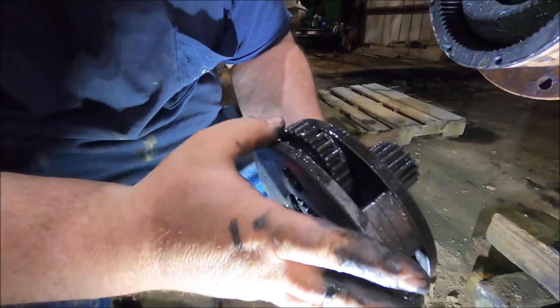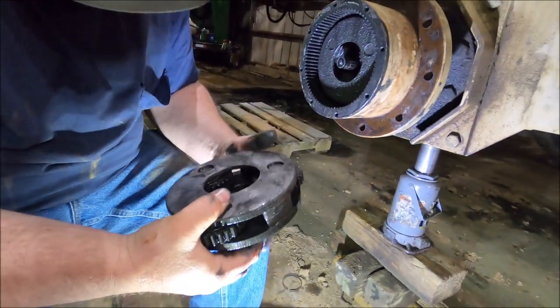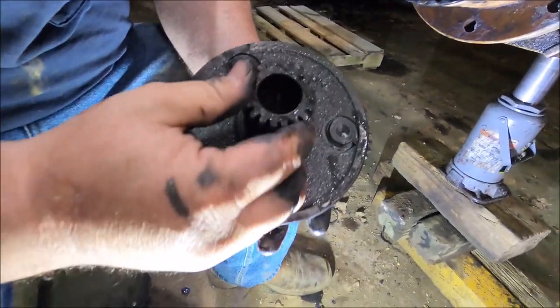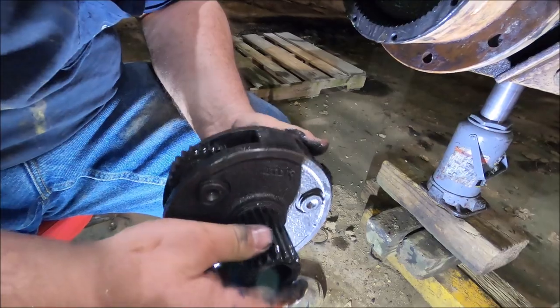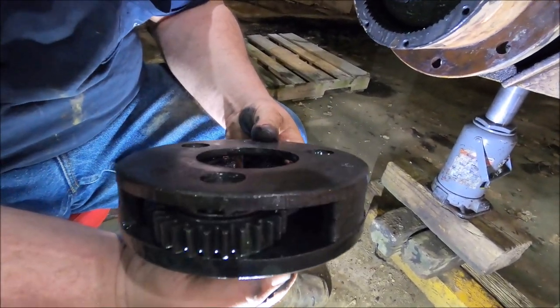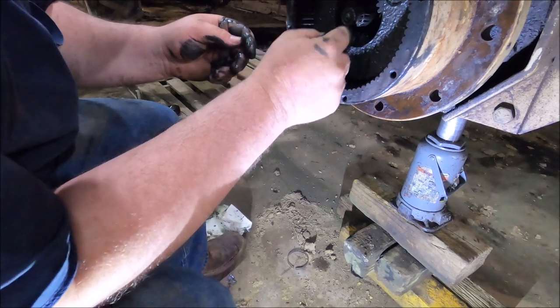It kind of looks like a mini two-speed. The ears are two speeds. I think some of this could be fixed if we can get a hold of Auburn Gear and talk to them about it.